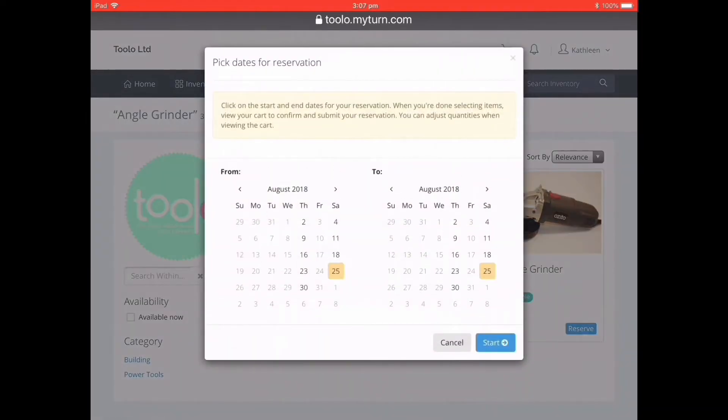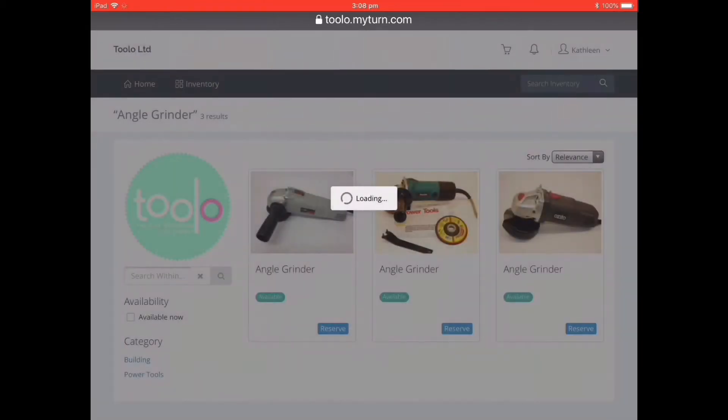This brings up the calendar and I can select the reservation window which goes for one week. I'm going to select the from date, the 15th of September, and then I'm going to set the to date which is the 22nd of September. If you select longer than one week the system will flag an error. Then I'll save that.